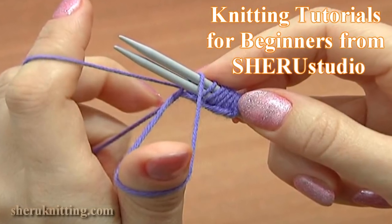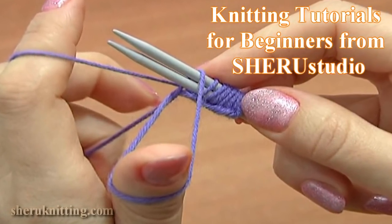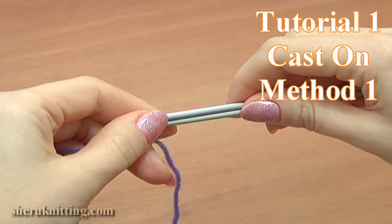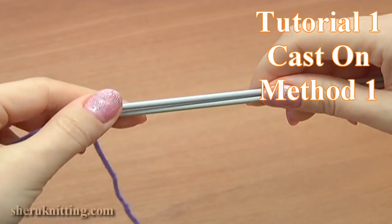In this tutorial I will show you the classic way of casting on stitches before starting to knit. For casting on I will use 2 knitting needles and of course the yarn.